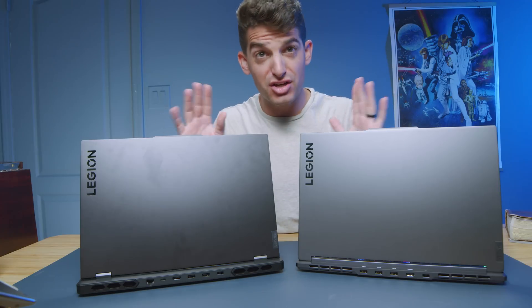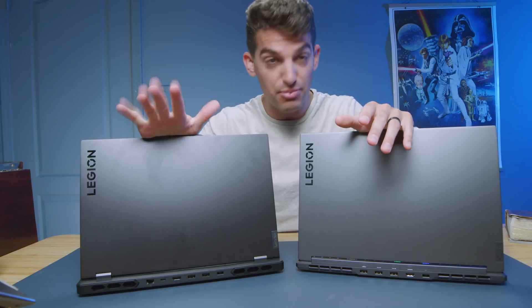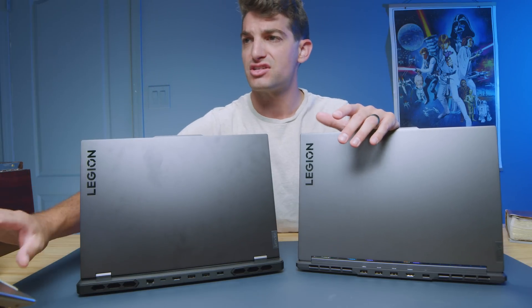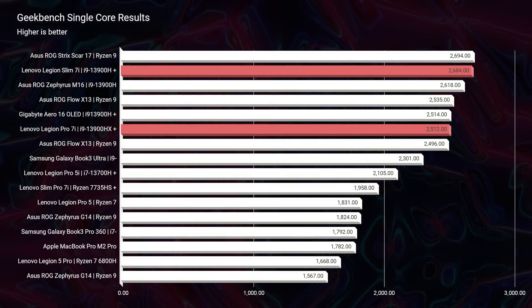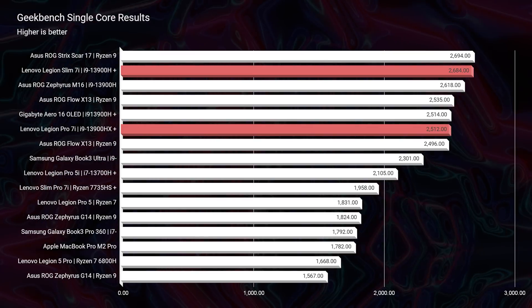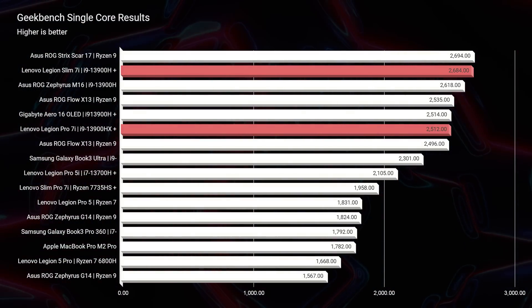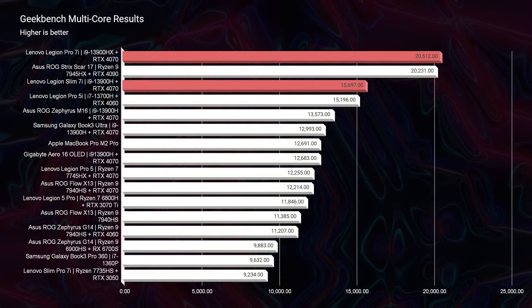Let's get into the performance benchmarks to help finalize your decision between the Pro and the Slim. Taking a look at Geekbench single core and multi-core, you can see they're basically neck and neck for single core — about a hundred or so points apart. But as soon as we get into multi-core, they spread out quite a bit. That's why the HX processor in the Pro 7i is definitely going to be great for multitasking.